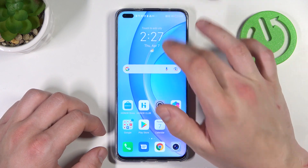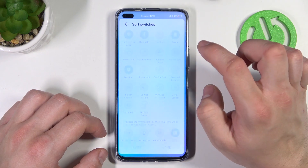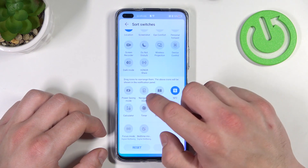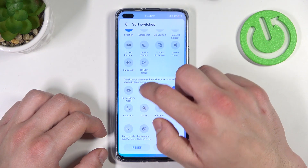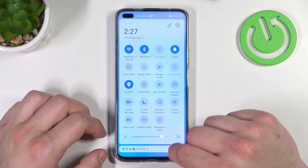In the beginning swipe down the notification bar, extend it and tap on pen button. As you can see right here we've got icon for navigation dock, drag it to this top window and tap done.